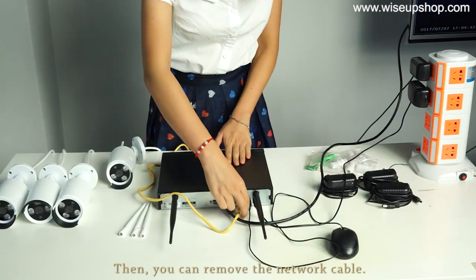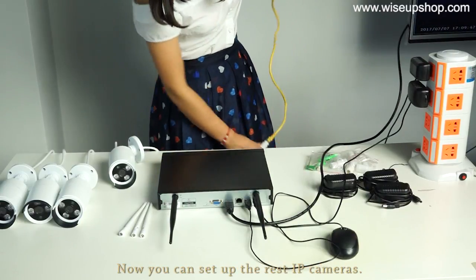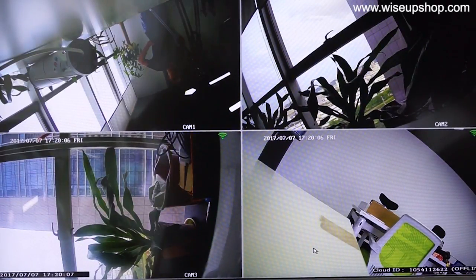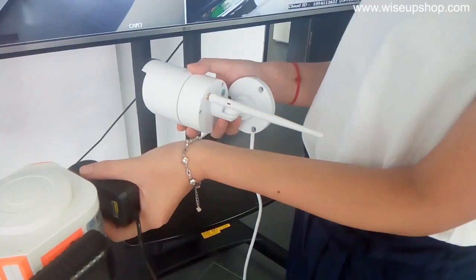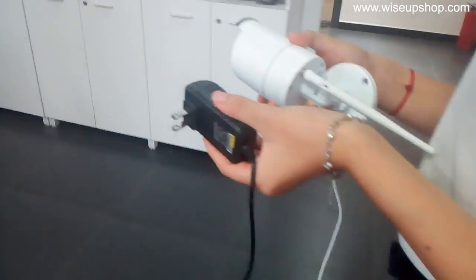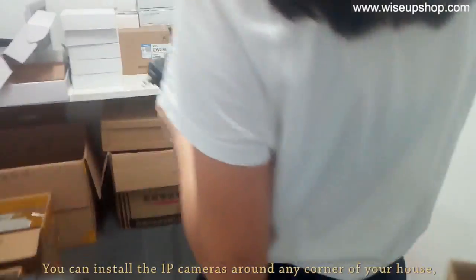When all 4 IP cameras are connected, the monitor will show live video from each IP camera. One of the biggest advantages of this wireless NVR kit is that, when the connection is complete, you can install IP cameras around any corner of your house.